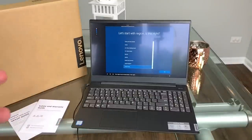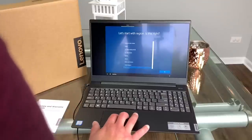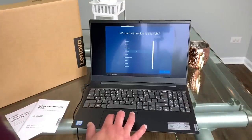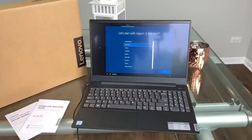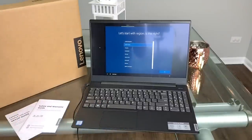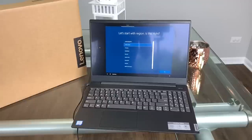Let's check the touchpad really quick and see how it feels. Very responsive — I would say it's not as nice as the Dell XPS, but it's very responsive, very nice and clicky, with a great feel to it. It started up pretty fast. I'm going to use it for a week or two and give you guys a full review.